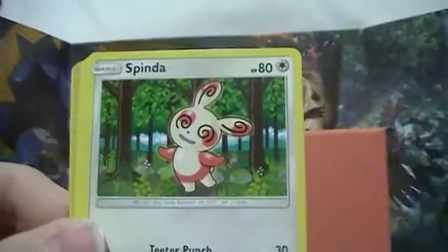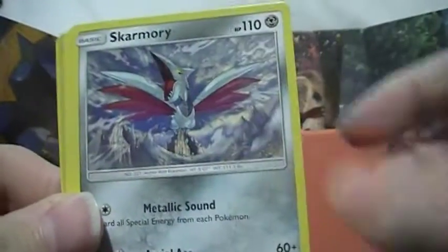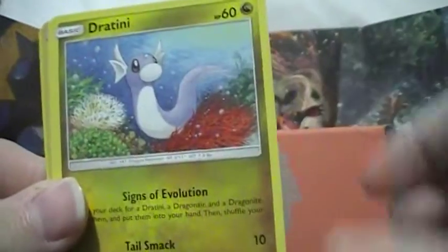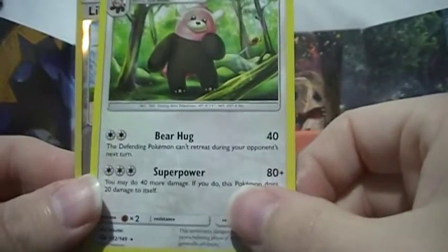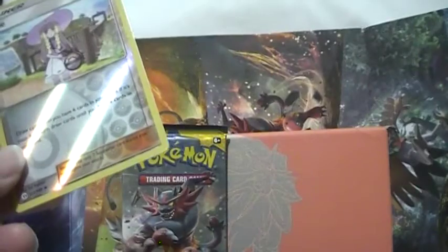Pack six: Water Energy, Spinda, Lillie, Herdier, Skarmory, Bonsly, Diglett, Joltini, Sandygast, reverse Lillie — very nice — and a Bewear. Funny thing — I got two Lillies in this pack.